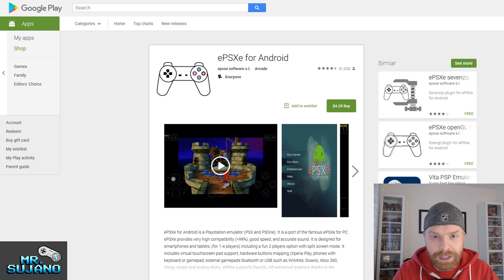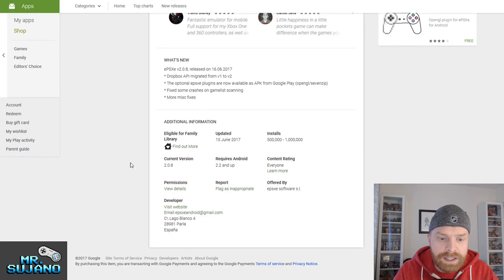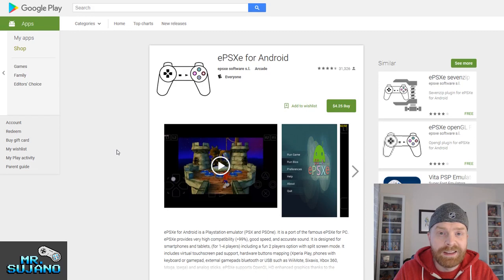My first recommendation for you to try is ePSXe. The big problem here is there is no free version — there only is a paid version. I believe it's $3.75 US; in Canada, that translates to about $4.25. This app is updated quite frequently — it was last updated June 15th of this year. It runs on Android 2.2 and up. However, if you are running a device with Android 2.2, I can pretty confidently say that this might not run very well.